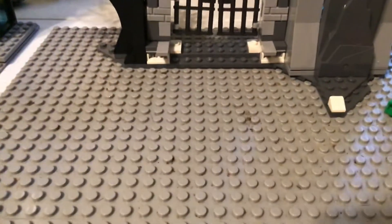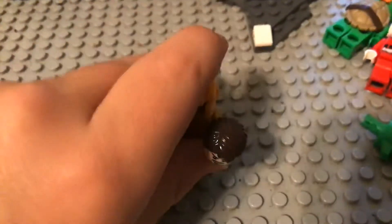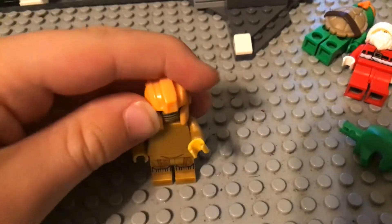Next is Golden Iron Man — the Midas, I don't know what it's called. But this one you guys probably will have. I just have a Tony Stark head because this is using Bumblebee. I think it was a fake Lego but yeah.